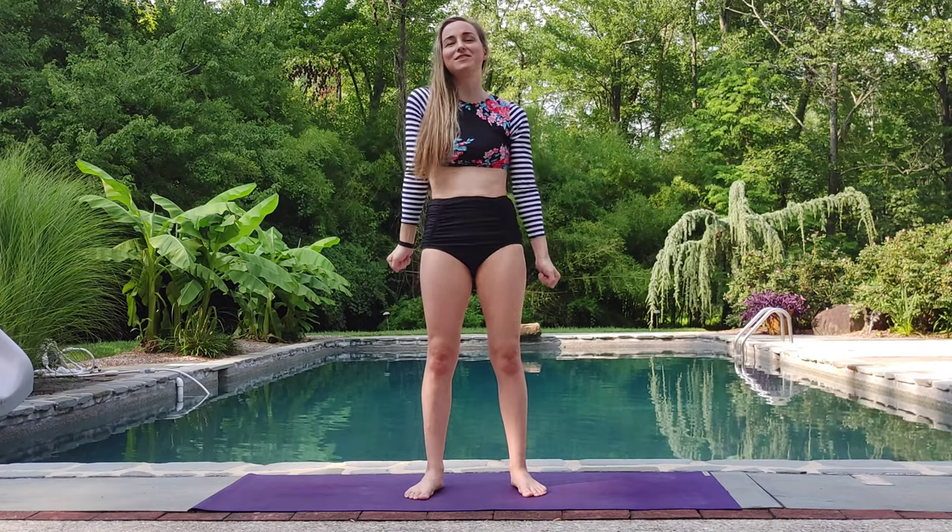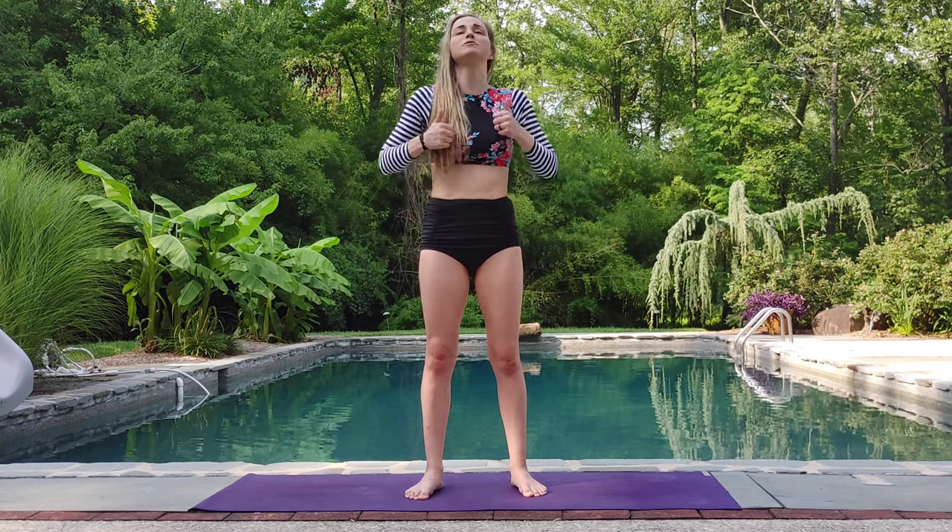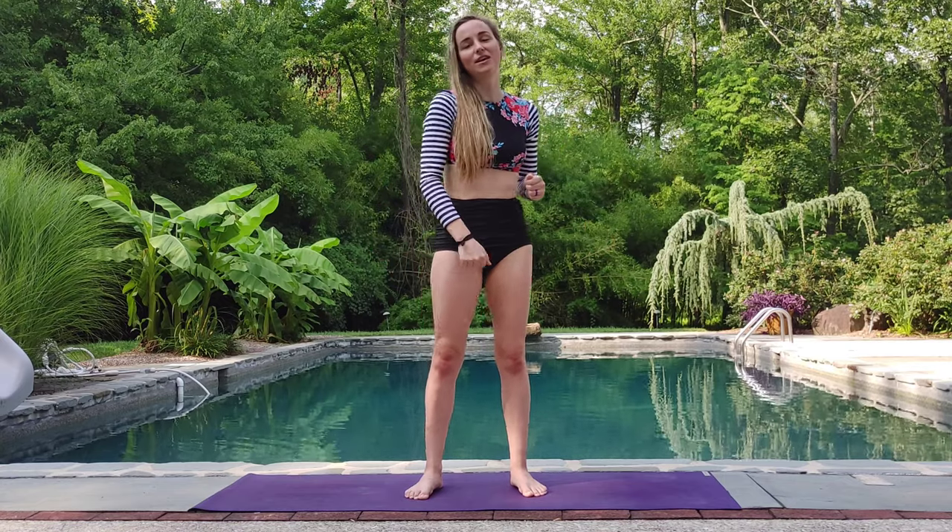Hey y'all, I'm Joy Skola. Welcome to the Joy of Yoga. Today we are going to be doing a full-body swimsuit sculpting yoga flow. Let's go ahead and get started.